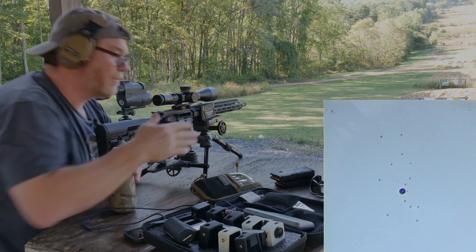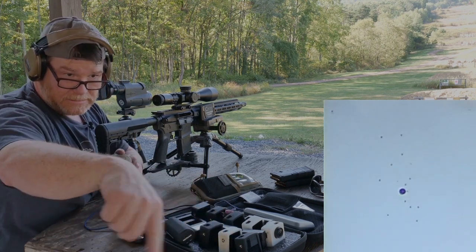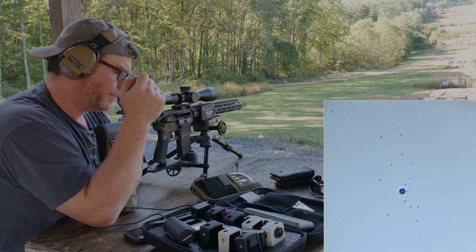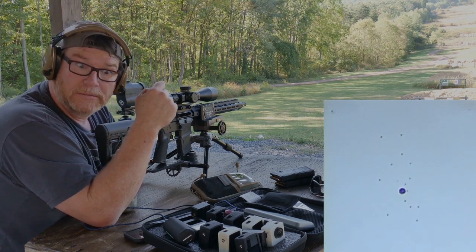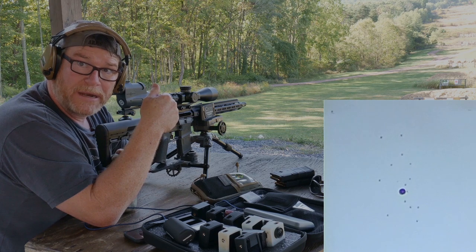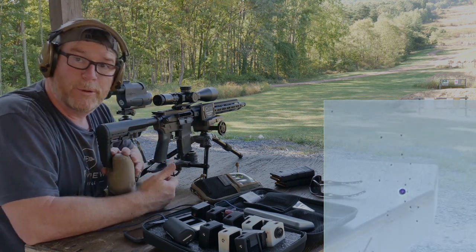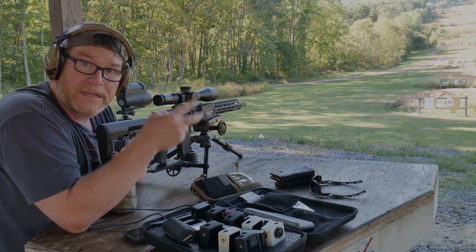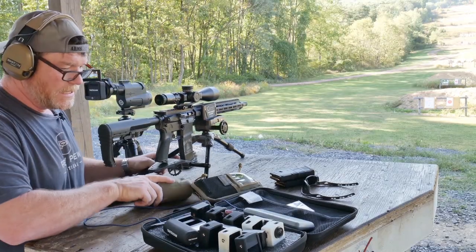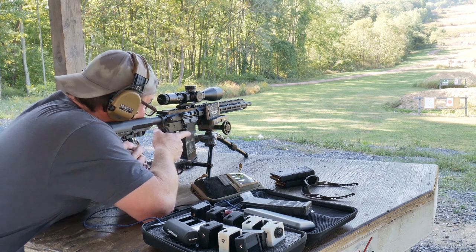Those are the first rounds out of this thing. The ejection pattern is perfect — about three to four feet on average. We're getting about two to three inches of spread. I'll put a couple more 55-grain rounds through it to build up some copper in the barrel. I'm pretty satisfied with where it's hitting. When we did the cheap versus expensive build with the BCA barrel and 77-grain ammo, that thing shot one MOA — it was perfect.